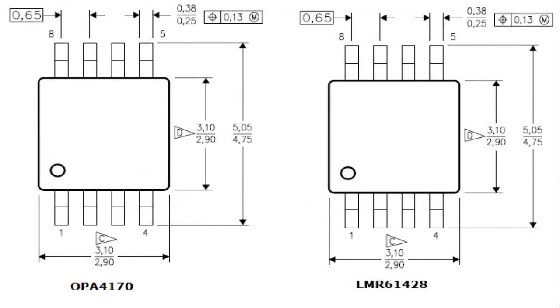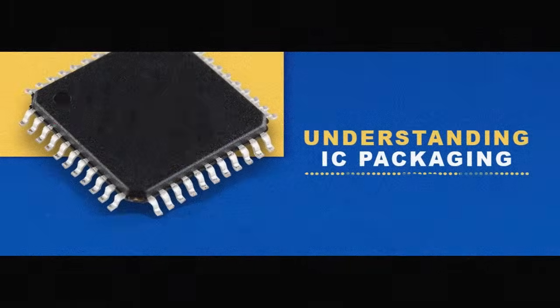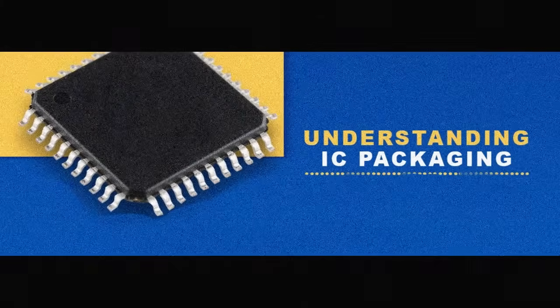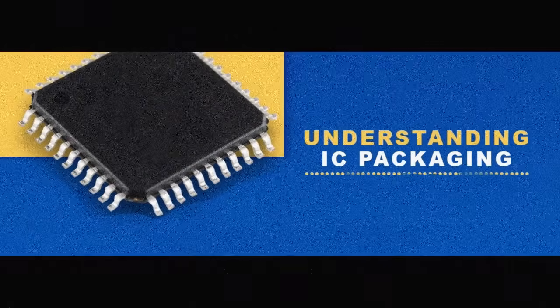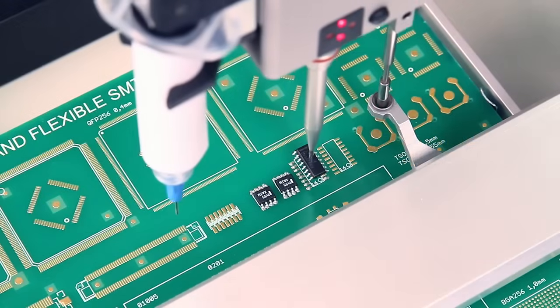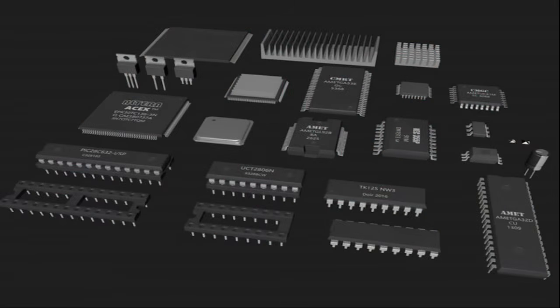Some package types have standardized dimensions and tolerances and are registered with trade industry associations such as JEDEC and Pro Electron. In this video we will understand the various packages of integrated circuits currently used in electronics designing. IC packaging is the way ICs are mounted to a circuit board, and IC packages can be broadly divided into two main categories.